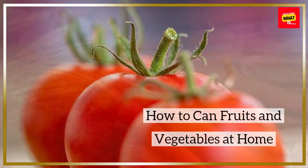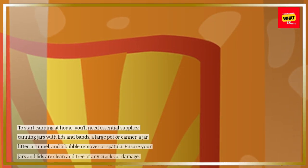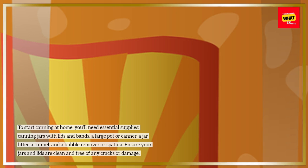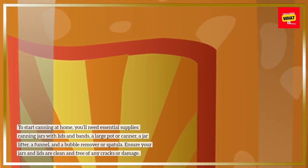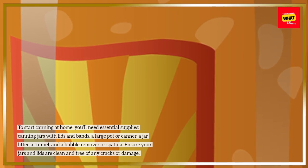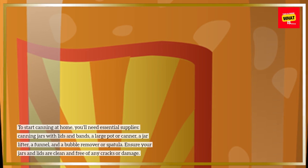How to Can Fruits and Vegetables at Home. To start canning at home, you'll need essential supplies: canning jars with lids and bands, a large pot or canner, a jar lifter, a funnel, and a bubble remover or spatula. Ensure your jars and lids are clean and free of any cracks or damage.